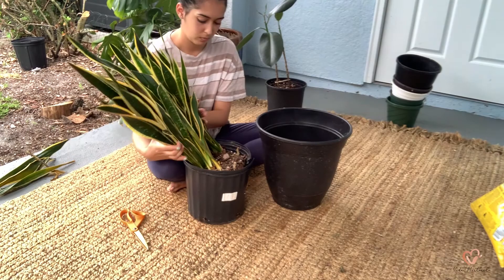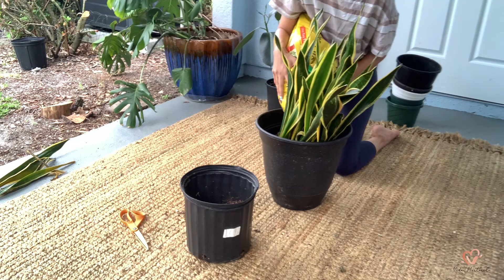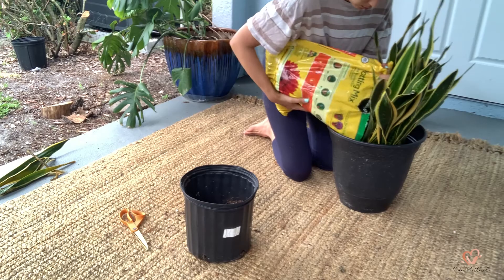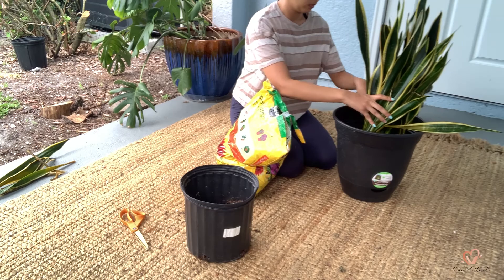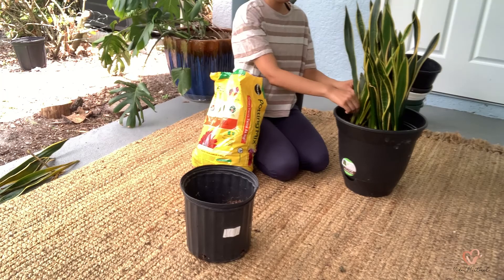What I know about my snake plant is that it can live in bright and indirect light, but it can also live in shady corners. It definitely prefers to dry out between each watering, so I water it when its soil is dry. I have it in a planter with drainage holes to prevent root rot, because root rot can happen if there's nowhere for the water to leave the container. The soil I'm using is just a potting mix from Lowe's.